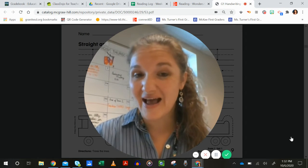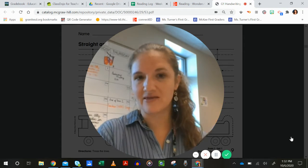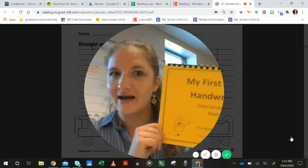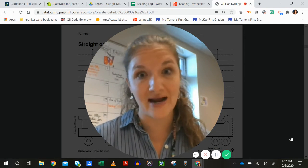First graders, some of you have asked me about a handwriting book that I sent home with you at the beginning of the school year. It looks like this. But I haven't said anything about it in any of our videos yet. Well, I'm going to talk to you about it right now.